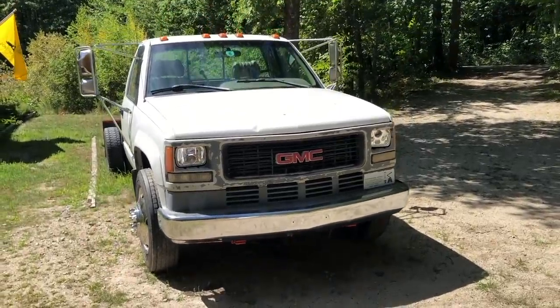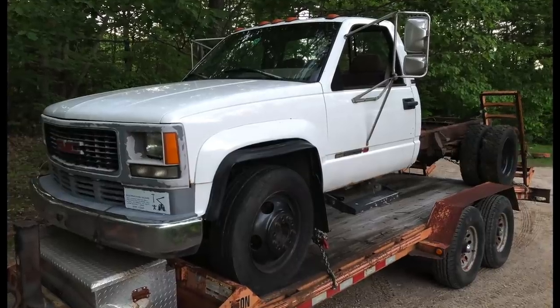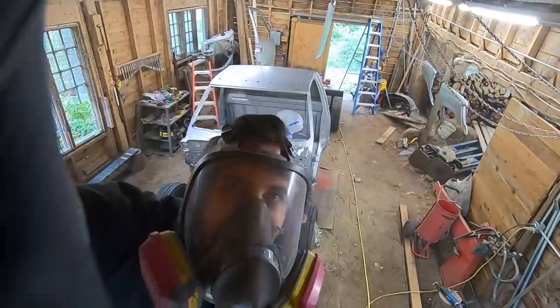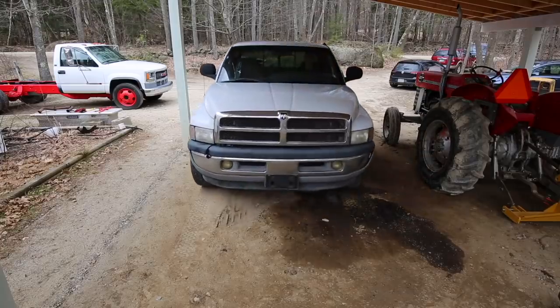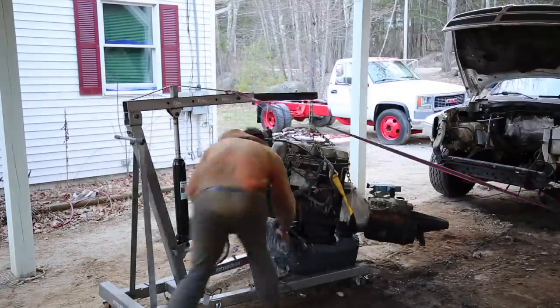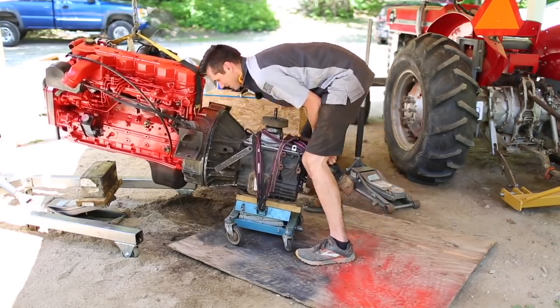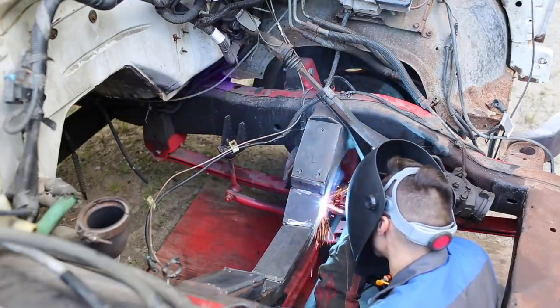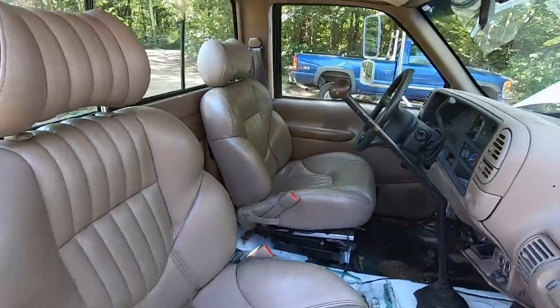Here it is — my 1995 GMC C3500HD. I paid $300 for this truck, essentially saving it from being scrapped. This project has turned into a full-on restomod complete with a paint job and custom seats. The engine is a 24-valve 5.9 Cummins out of a Dodge Ram. The transmission is a 5-speed Eaton Fuller out of a medium-duty Freightliner. The goal is to end up with a heavy-duty truck for towing and hauling future projects.